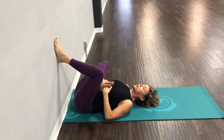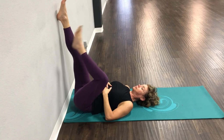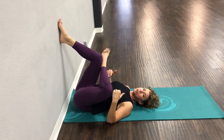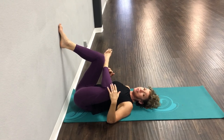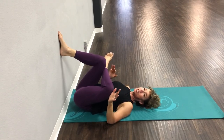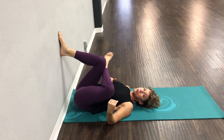Let's take one deep breath in and breathe out. One more deep breath in and breathe out. Let's switch sides. Remember, we're coming down into the stretch until you feel it. The more you do this — much like strength training — the more you do this, the more flexible you're going to get.